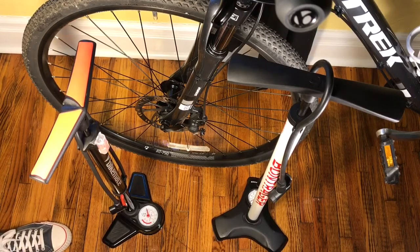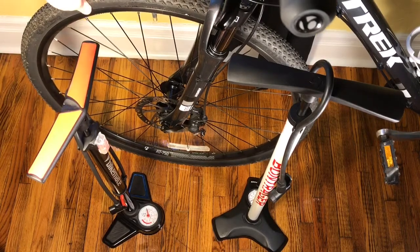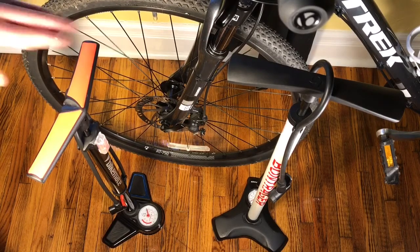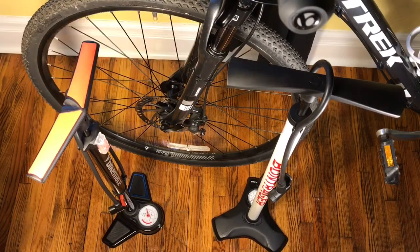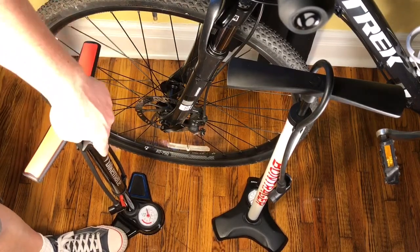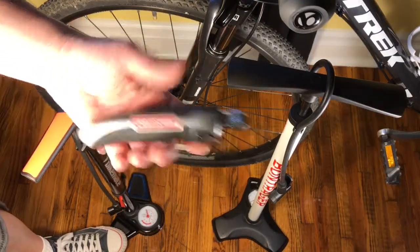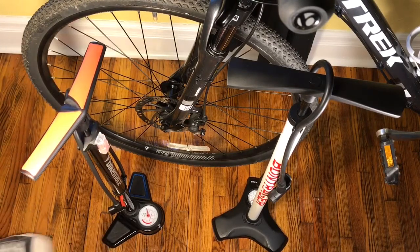Not that big of a deal for me, because I'm using this as a gauge at work, and I know my tires — I can feel them and tell you roughly where they're at PSI-wise. I come home and use the Bontrager about every other day for good readings regularly. But if I'm at work and just need to air something up, I'll have this. For 10 bucks, I'm pretty happy with it. I just know I can't really trust that gauge. So if you have a separate tire pressure gauge to read the pressure with, that may not be an issue — and you're saving 30 bucks.